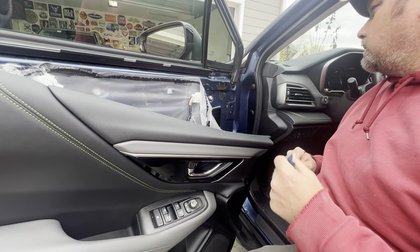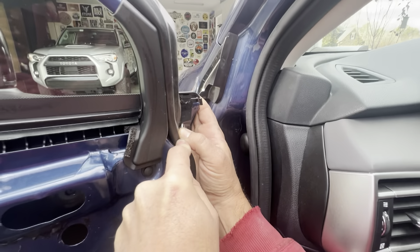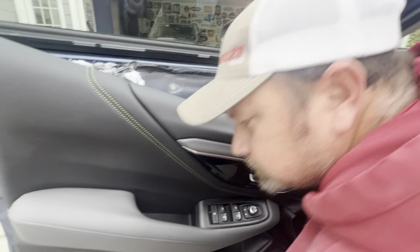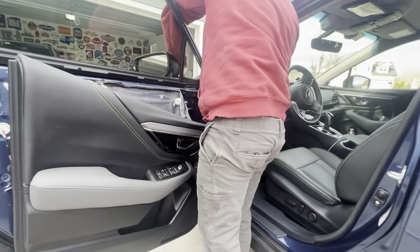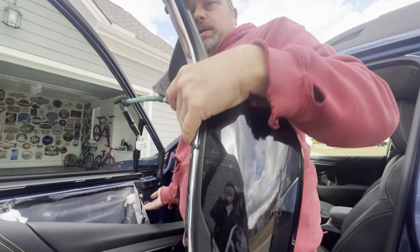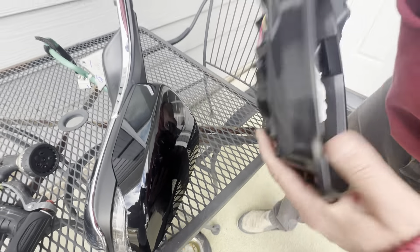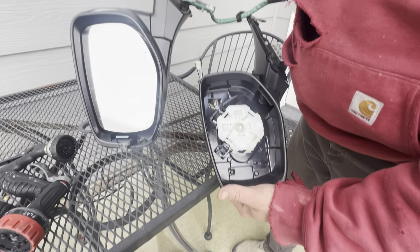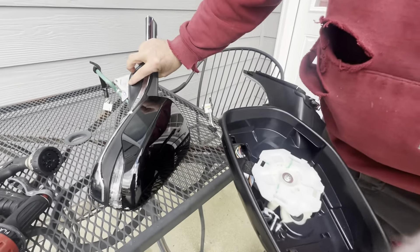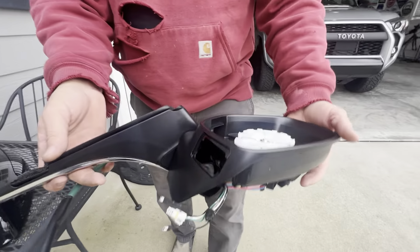Next we'll work on this clip — this is the style where you have to pull the center out first. That pin came out. Push the wires through and the mirror's out. Just comparing the mirrors to make sure they're the same. Check the wiring harness — everything looks identical. Let's get it put in.